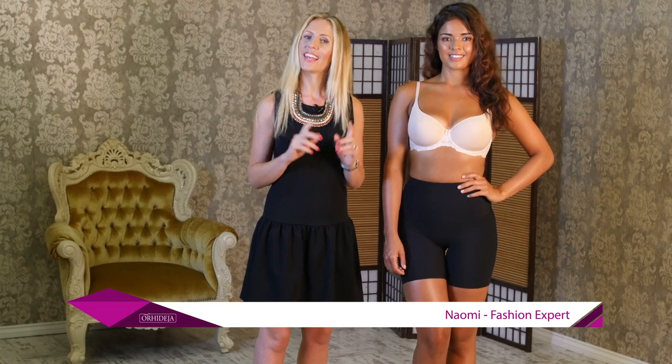Hi everyone, I'm Naomi Eysted, an independent fashion expert, and I'm here today to guide you through the latest addition to Orchidea's range of shapewear collections.